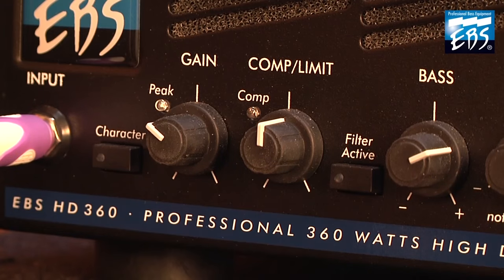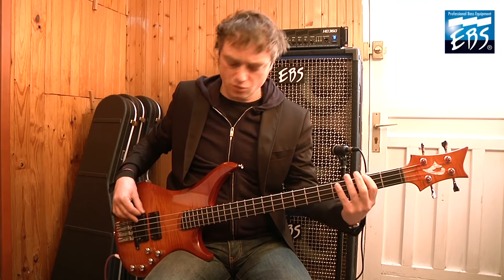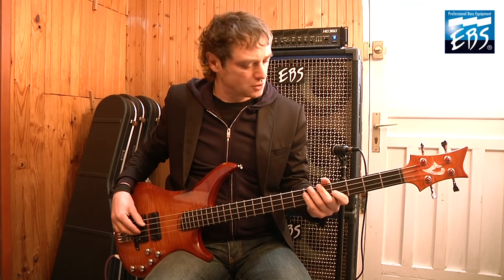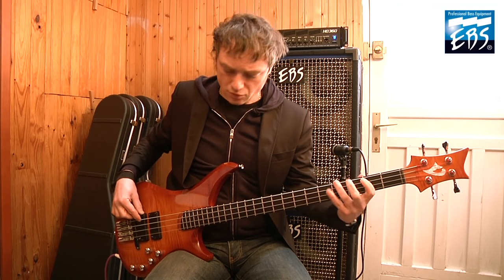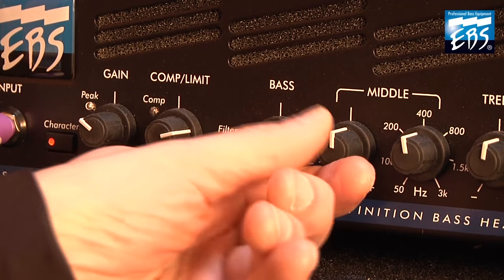Let's put the filter off and put the filter character. A little bit more compression, more bass and less medium range.